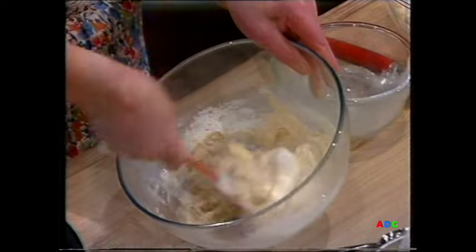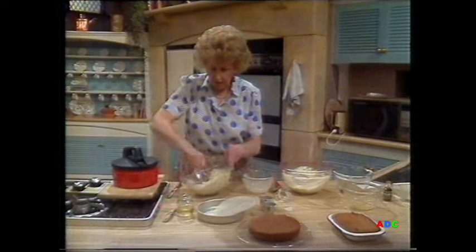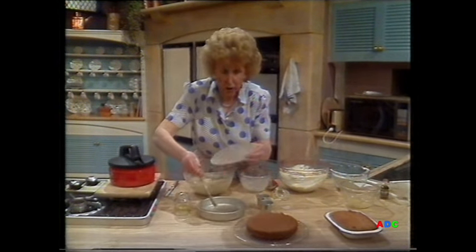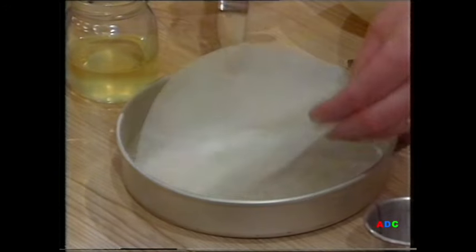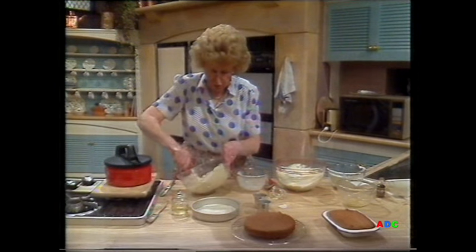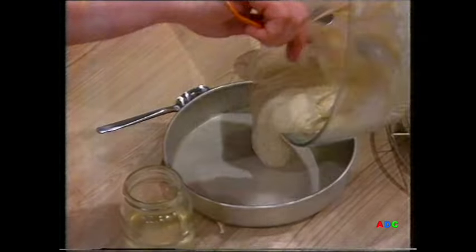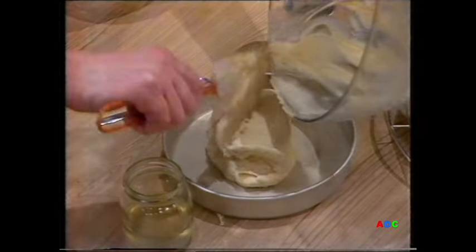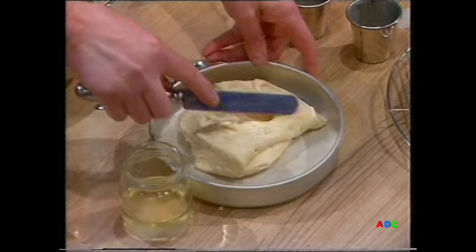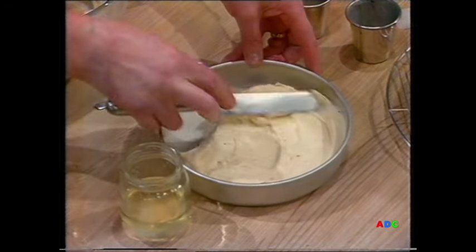This mixture is enough to do two of the tins you see in front. I've already greased that tin with a brush and I've got a circle of greaseproof paper to put in to make sure it comes out perfectly. Half of this mixture will make a sponge about an inch to an inch and a half high. Spread it out with a knife — it's important to do this carefully, smooth it round, easing it to the corners.